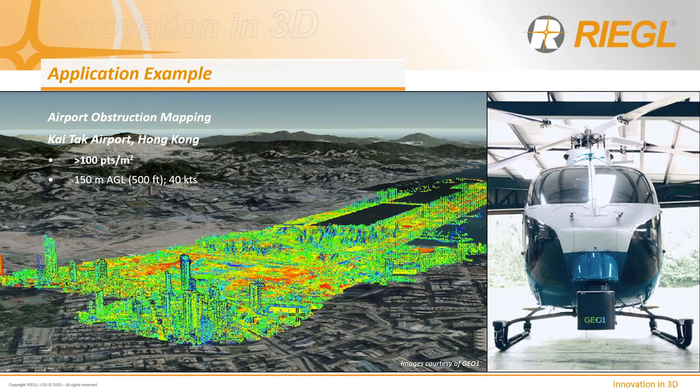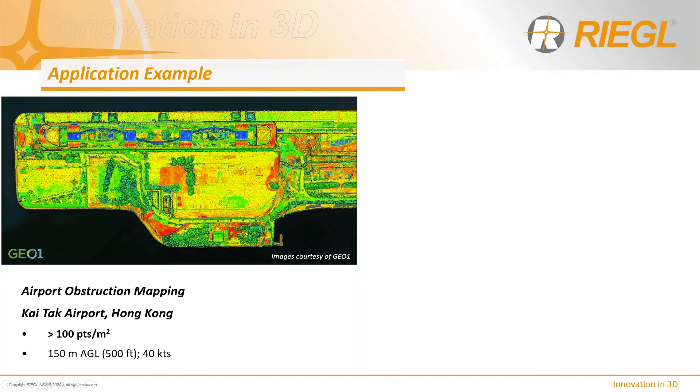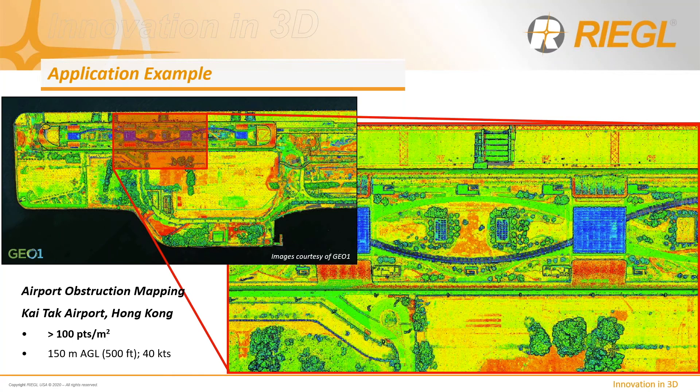Another application example provided by G01: they collected data in Hong Kong at the Kai Tak Airport for obstruction mapping and redevelopment assessment on the runway. This colorized map shows the height model associated with the collected data — very high resolution at 100 points per meter squared — with the objective of identifying every vertical structure and tower.